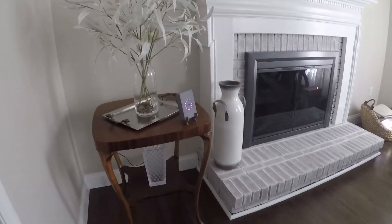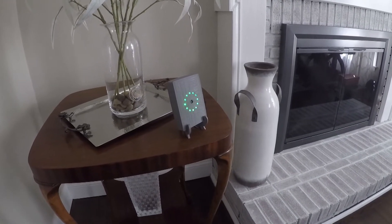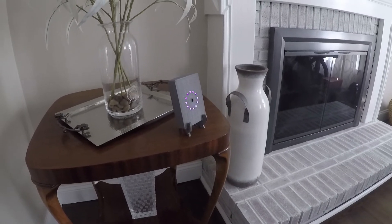Here's the device. You can see it's purple right now — that means it's sleeping. Now it's green, which means it's processing but it hasn't detected anything. There's no danger, no people have been detected.